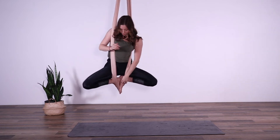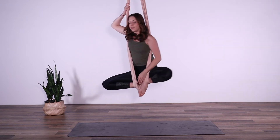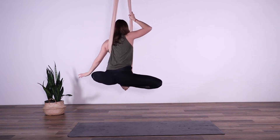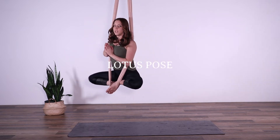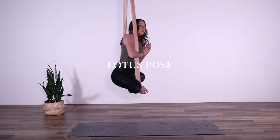Your shoulders should be outside the fabric — bring your hands to a prayer. You have the option to have your feet facing down, or you can drop back the hips and keep your feet in front of the pelvis with your knees wide. Place your hands into a prayer in front of you, take a deep breath, and exhale it out. We're in our lotus pose.